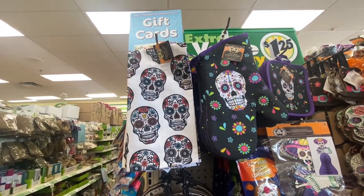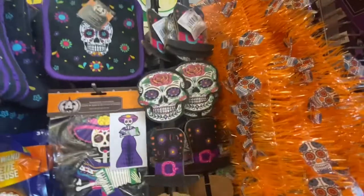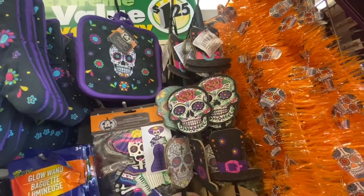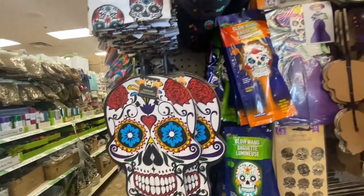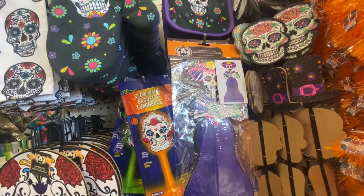And here we have the day of the dead — this is a flour sack towel. We have the oven mitt pot holder. We have the hanging decor, and you can also just take these off. We have the garland which is nine feet. We have the hanging sign. We have a glow line. The honeycomb centerpiece which is six by twelve.